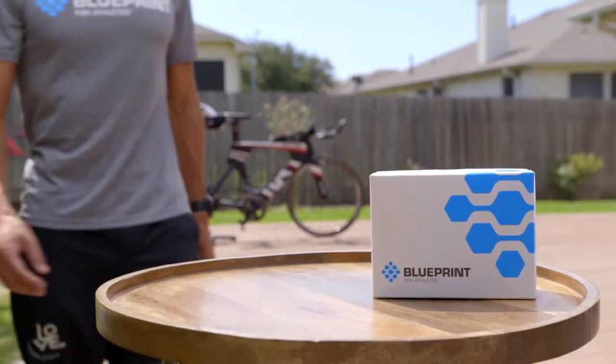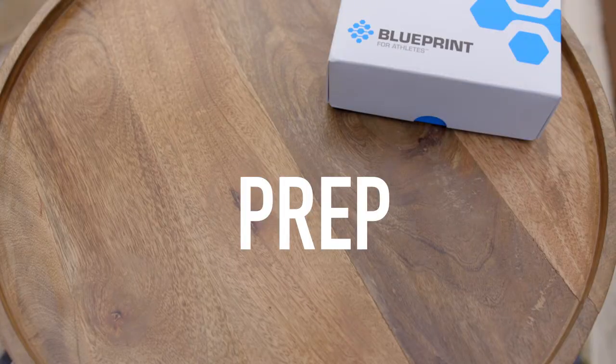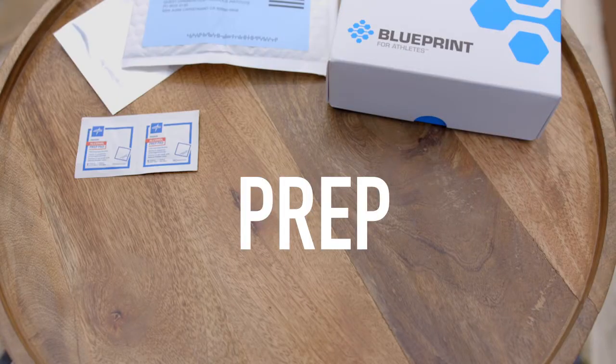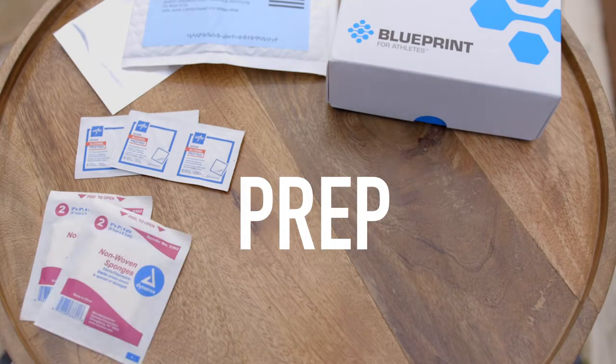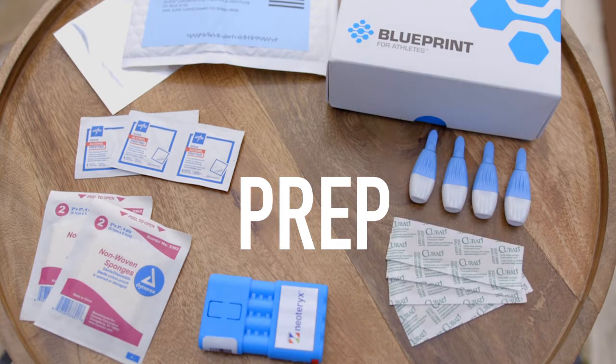Hi, we're going to walk you through how to use your blueprint field kit in a few easy steps. Remove all components from the box, take the paper requisition, and confirm your information is correct. If it's not correct, do not use the kit and immediately contact us at hello at blueprint for athletes dot com.